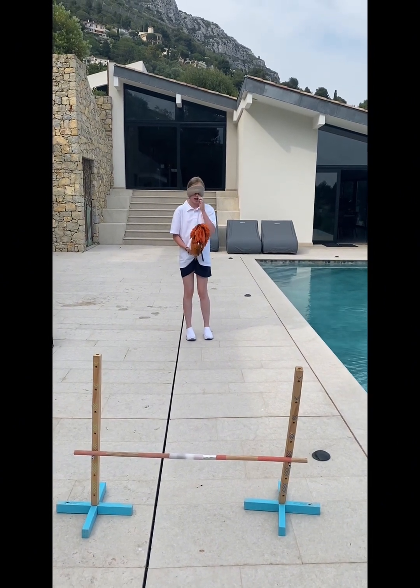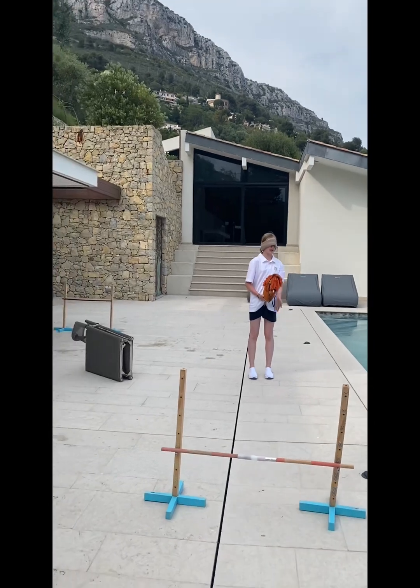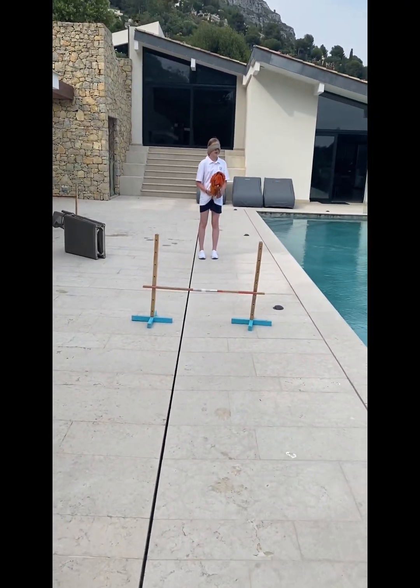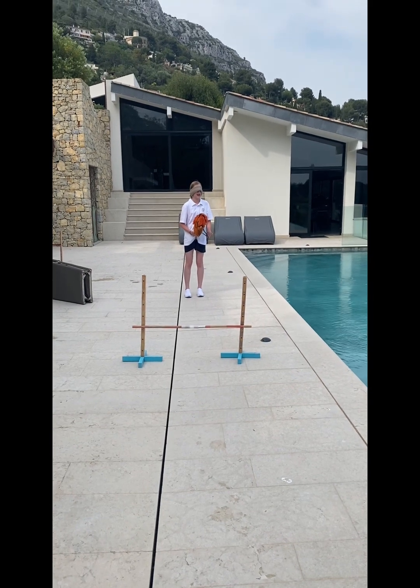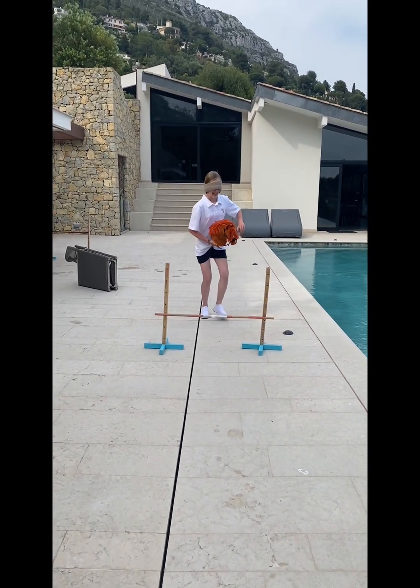Today I am jumping blindfolded and I don't know how I'm gonna do that. She is going to tell me when to jump — it's 30 centimeters. Okay, it starts. Now you need to tell me — come on, jump!